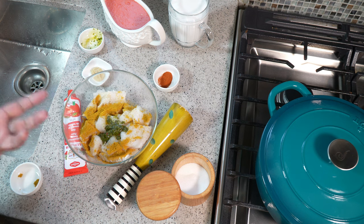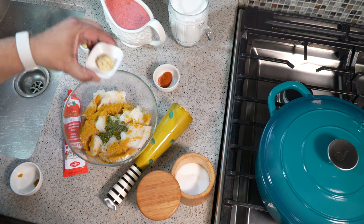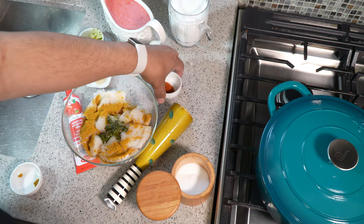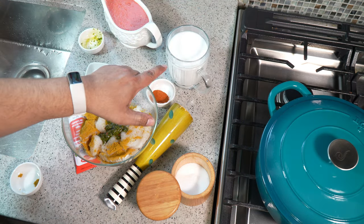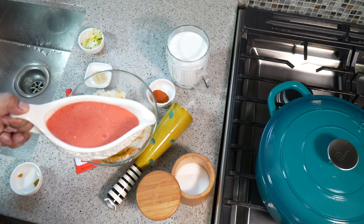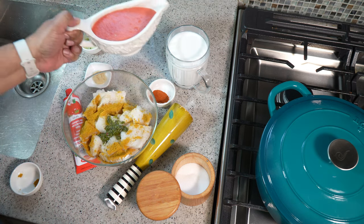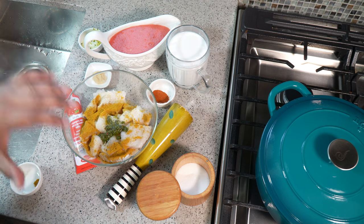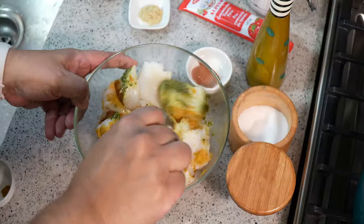I also want to share what else we'll need: some grated ginger, some tomato paste, smoked paprika, and I've got a couple cups of coconut milk from a can. Over here I have a puree — that puree has tomato, onion, and garlic — and I added maybe a quarter cup of water just to help my blender pull it all together into a smooth puree.